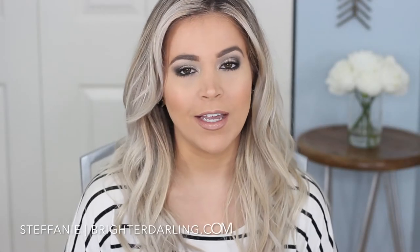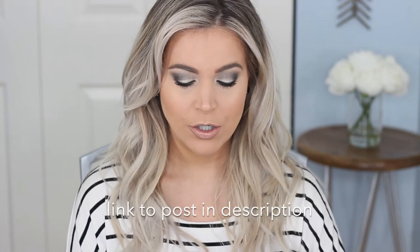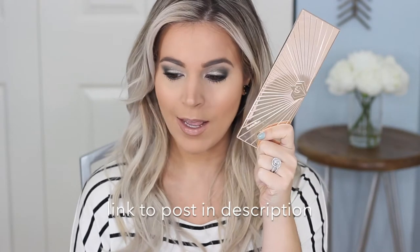Hey everyone and welcome back to my channel. This is Stephanie and I'm the blogger behind Brightardarling.com. Today I'm doing a tutorial slash get ready with me on this eye look, which was from one of my popular blog posts recently using the Charlotte Tilbury Instant Eye Palette. I'm using the darker trio on the very end, and I wanted to show you guys how I get the look because it's really easy and so perfect for the holidays coming up.